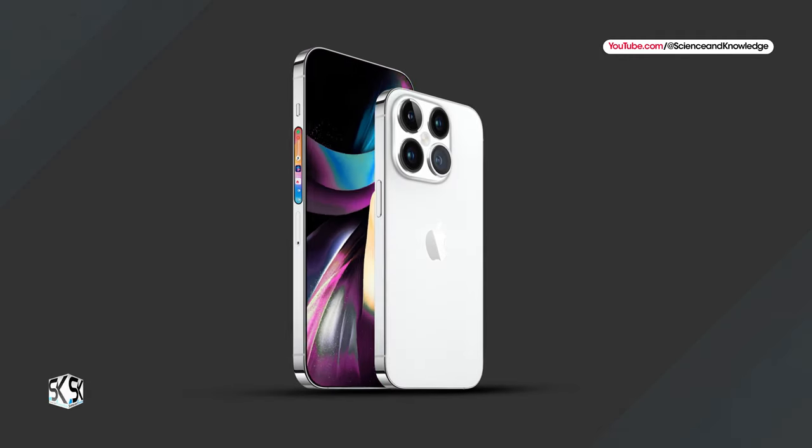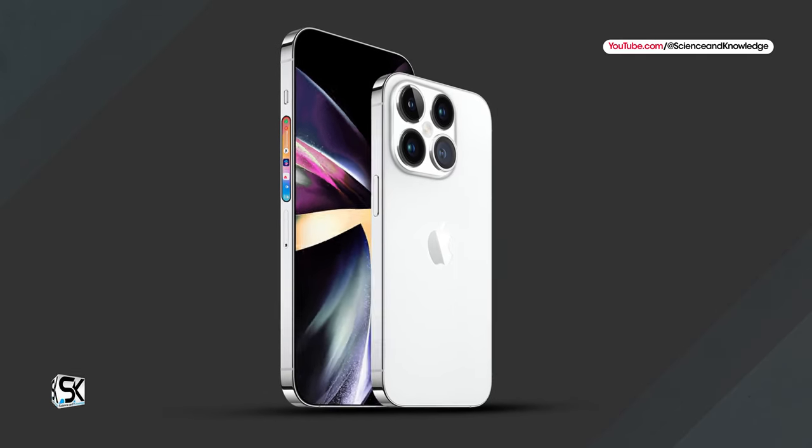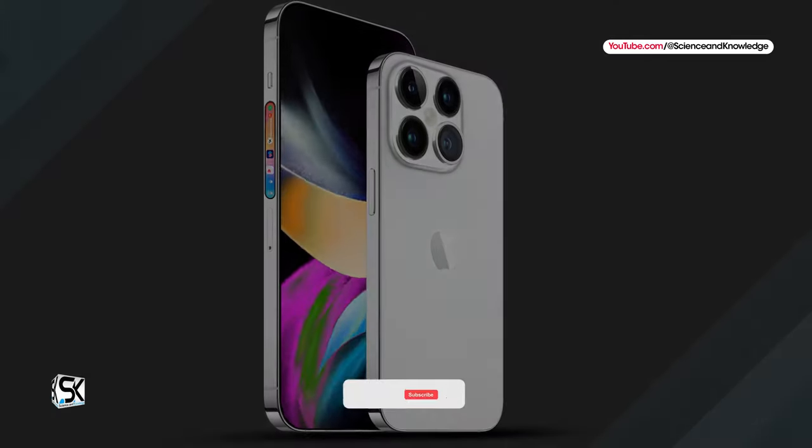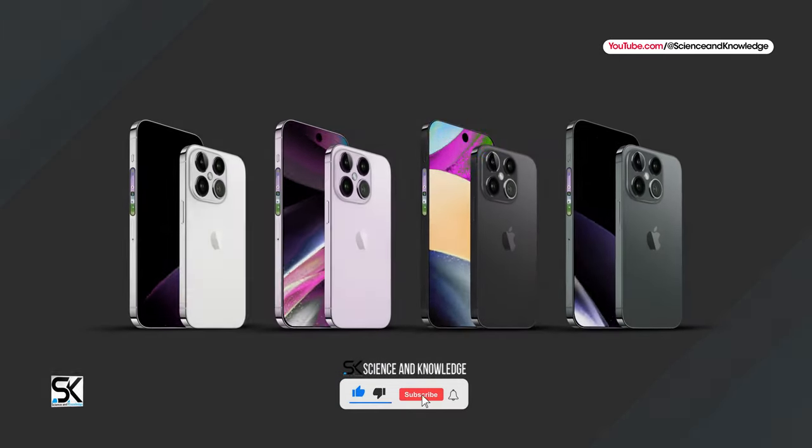It is expected that the new iPhone 16 lineup will officially launch in September next year. For more updates, please subscribe to our channel, Science and Knowledge.